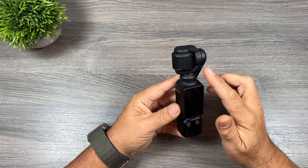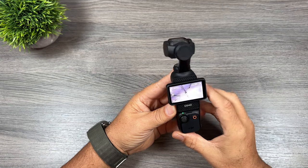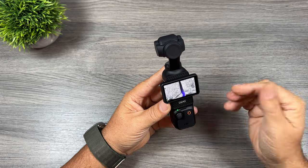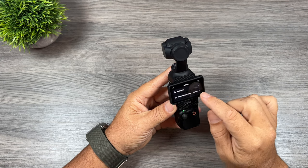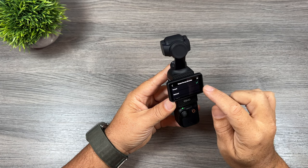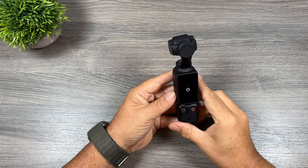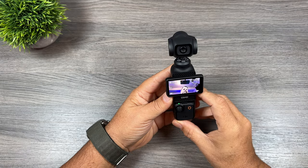The second tip is you can change the direction the camera is facing on startup. By default when we power it on it faces forward, but if you're going to be using your Pocket 3 primarily for vlogging you can change it so it faces you automatically. Go into settings and you'll see 'gimbal startup direction' — by default it's set to forward. Change that to backwards, and now when we power it off and repower it back on you can see it's going to turn and face me.